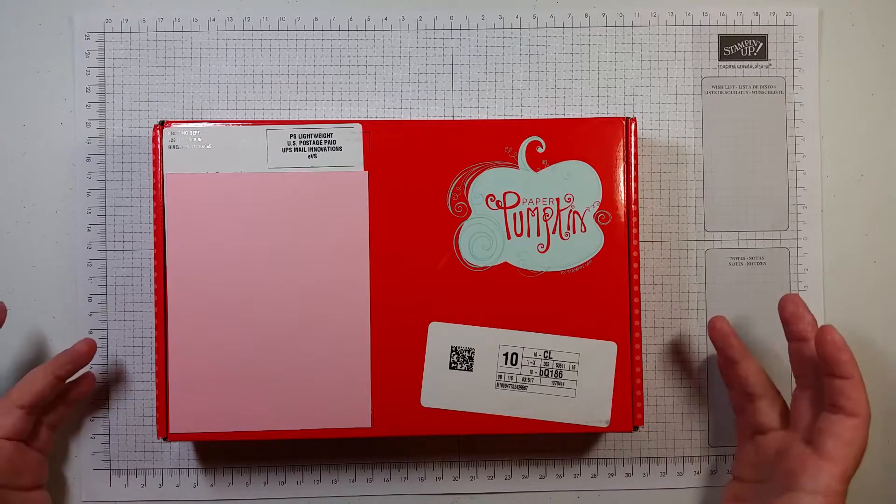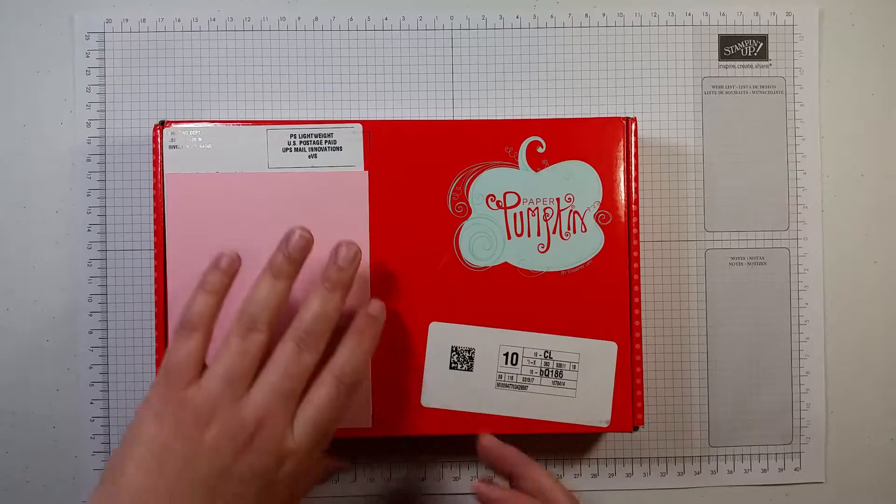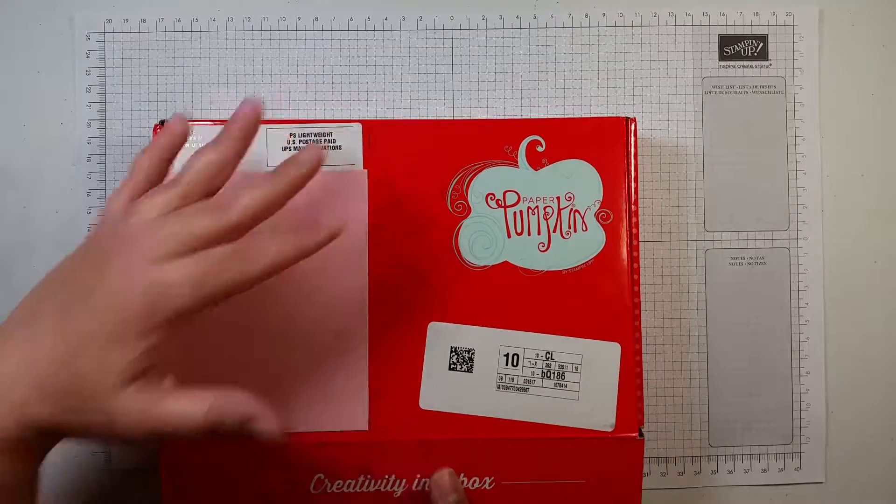I have not opened this box yet, so I will open it up here and we will go through and see what all I got this month for Paper Pumpkin.